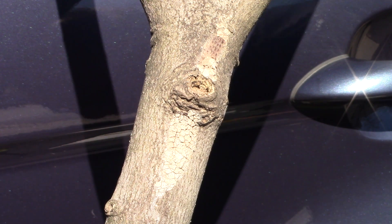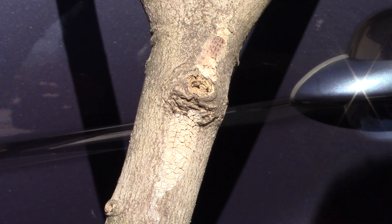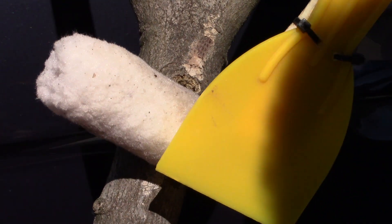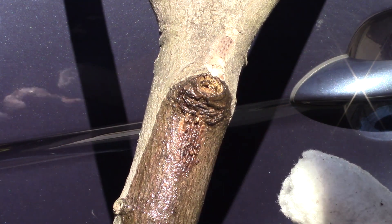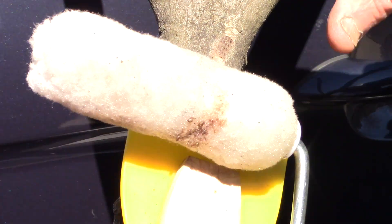When using this roller scraper apparatus, dip the roller into the alcohol in the paint tray and roll it on the egg mass. This will dissolve the outer gray coating, exposing the eggs. Once the eggs are exposed, flip the roller around and use the putty knife to scrape off the eggs.